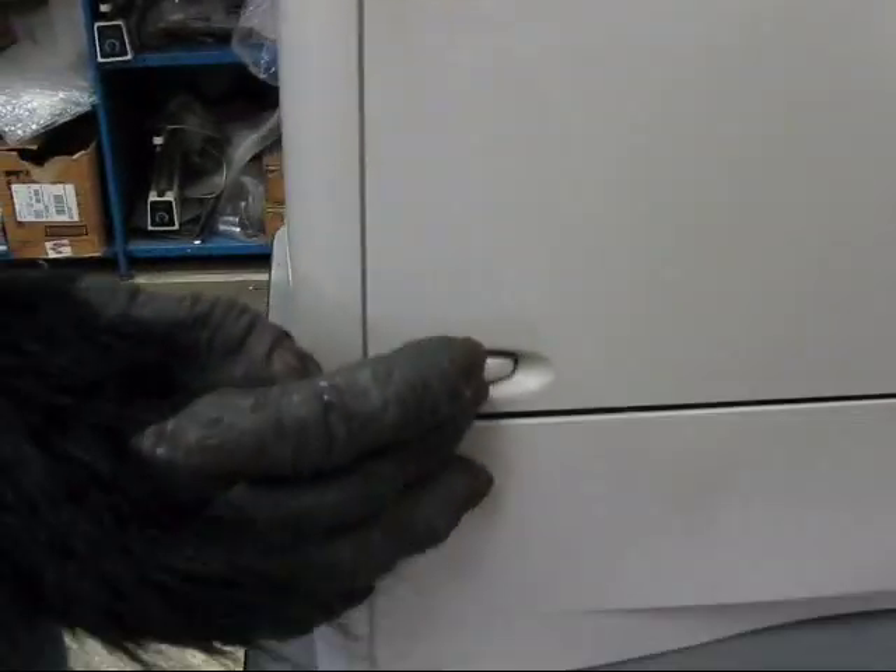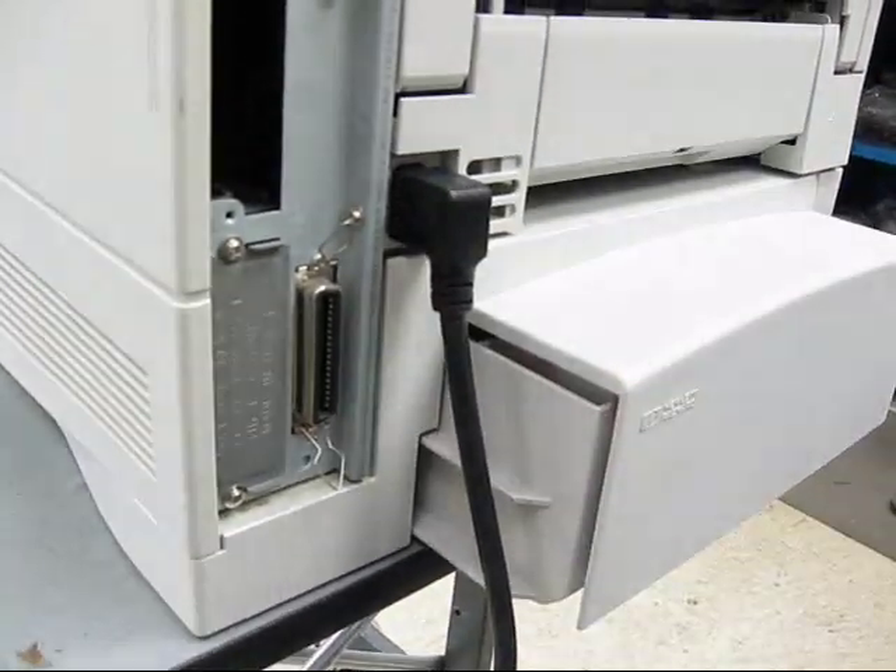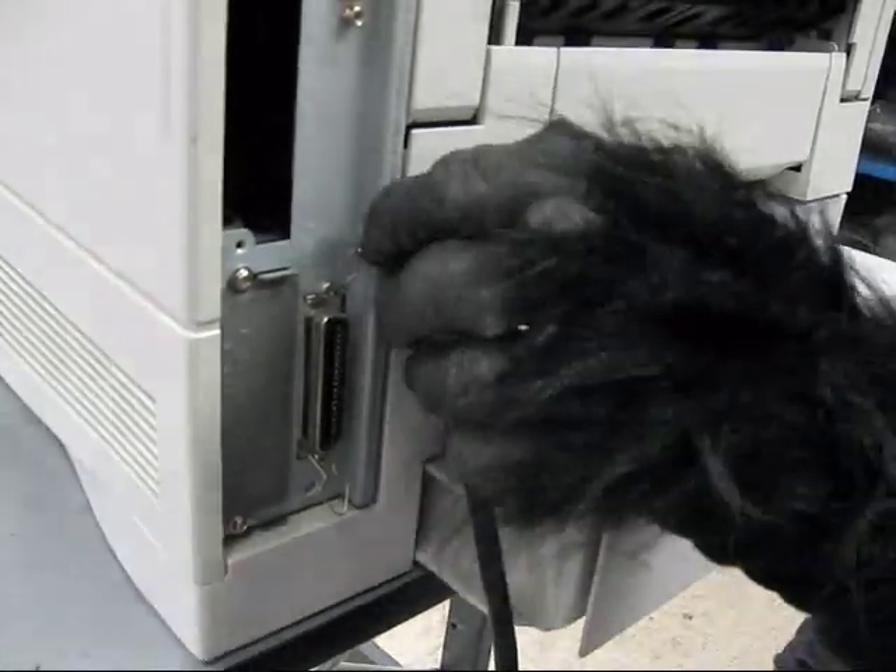Turn your printer off on the front power switch. Then move around to the back and remove the interface cable you may be using, and then remove the power cord.